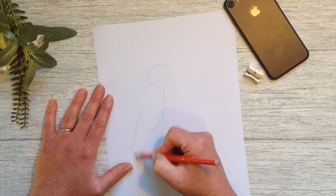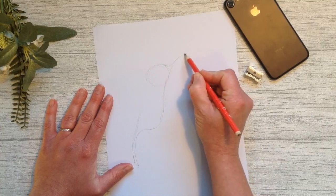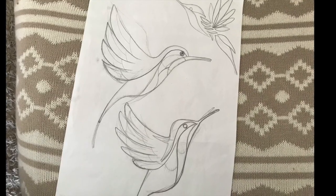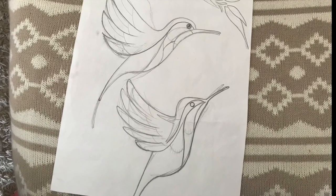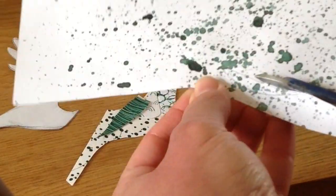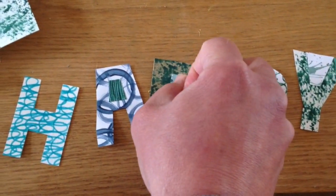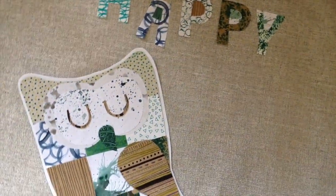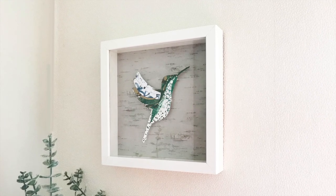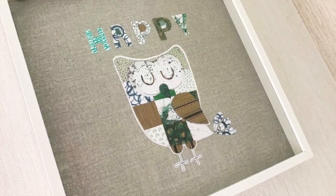You can search on the internet for an image you'd like to recreate — I wanted to do a little hummingbird so I've drawn that out, but you don't need to be able to draw; you can find an image to copy. I'm drawing out into shapes that I could cut, then I traced my shapes onto the different patterned papers and cut them out, glued them together with craft glue, and put them in a little frame. You can build up any image and create something really quite beautiful with your patterned papers.